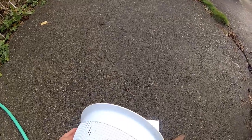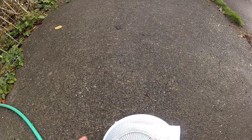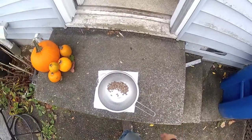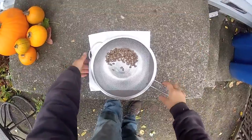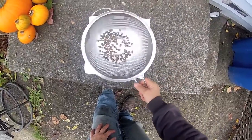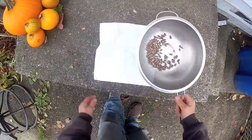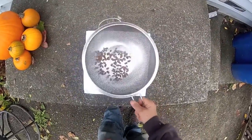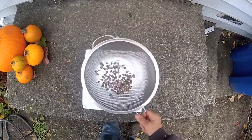Dump the cocoons onto a paper towel, try not to lose any, and pat them dry. Then drain them again after they dry off. Put them back in the strainer and just keep sifting them back and forth. Essentially what you're doing is getting the dried mites off the cocoons. If you do it over a paper towel you can see all the little black specks, which are the mites. Keep doing that until the paper towel is clear.